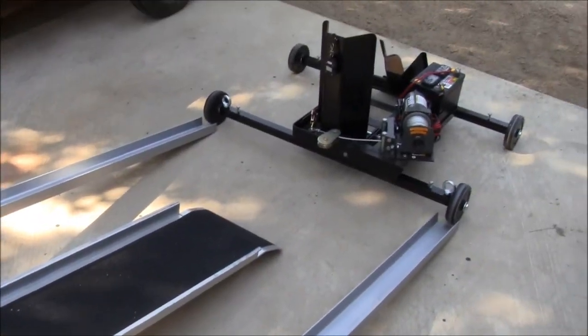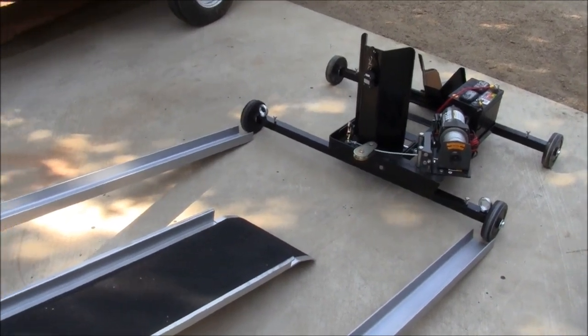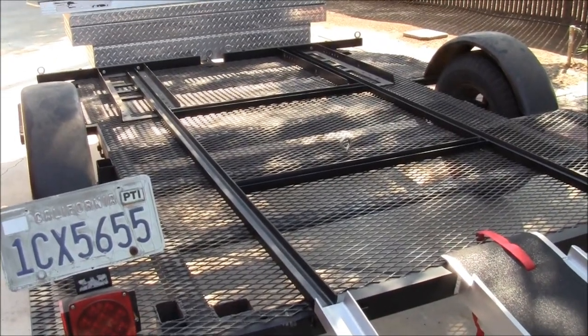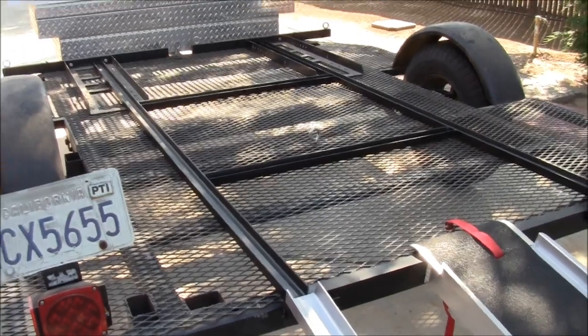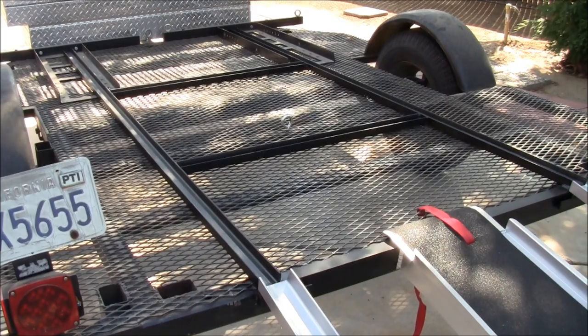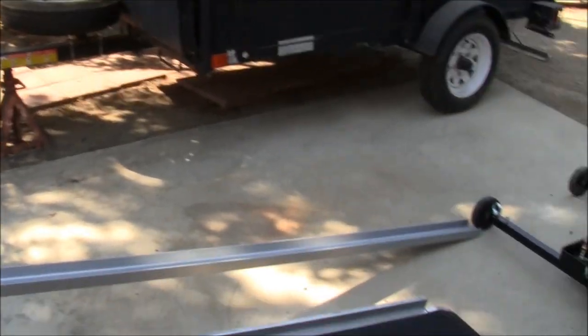I'm not set up to test it today, but I have tested it and it loads perfectly. I hope this video helped you out. And this is KTM Pappy, building a motorcycle loader on a budget.